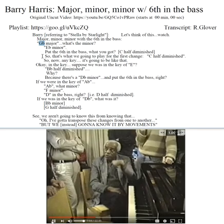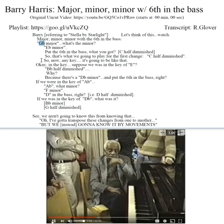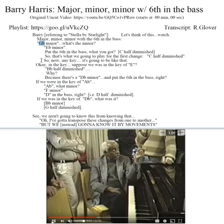So that's what we're going to play for the first change: C half diminished. Now any key is going to be like that.